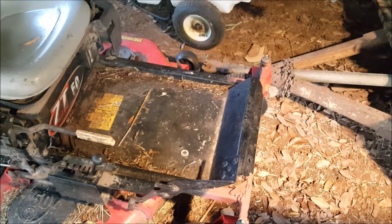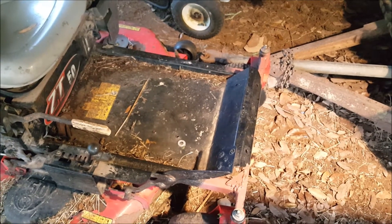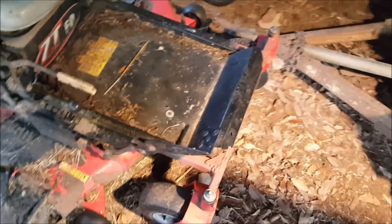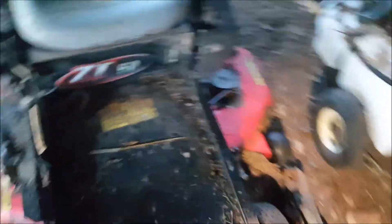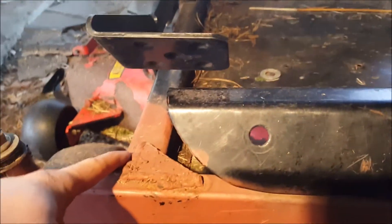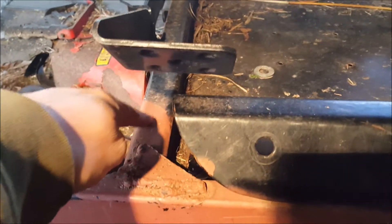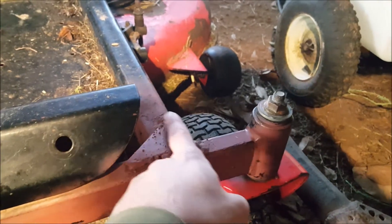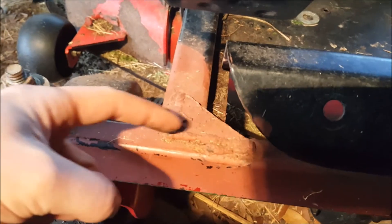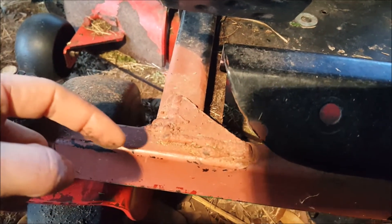But the main thing I want to talk about today is the frame. It's just not beefy enough in the front. I don't understand why they did it this way. It's simply a butt joint from these frames in the floorboard that go to the back, to this cross member in the front. That's it — this just butts up to this and it's welded.